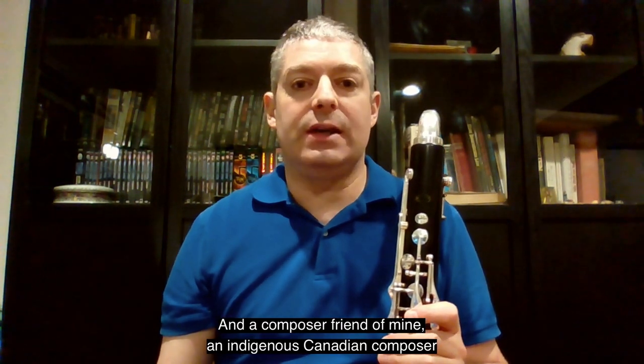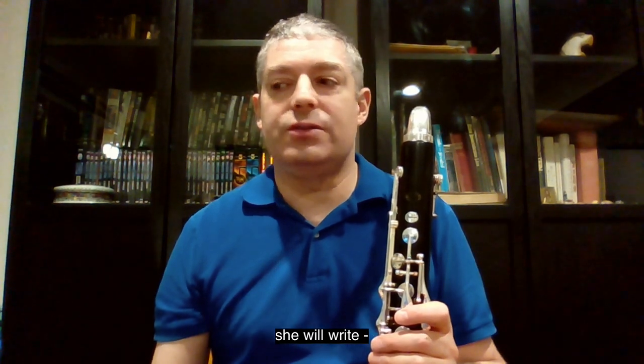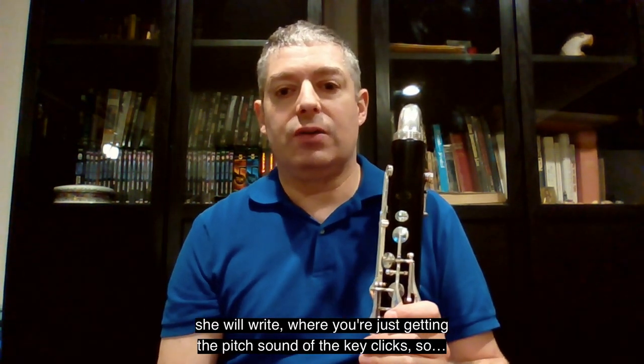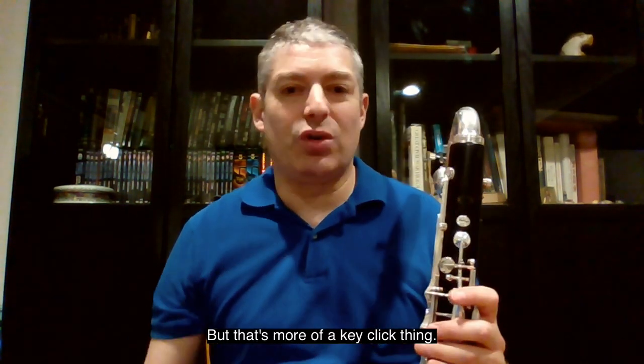And a composer friend of mine, an Indigenous Canadian composer — Barbara Crowell is her name — she will write where you're just getting the pitch sound of the key clicks. But that's more of a key-click thing.